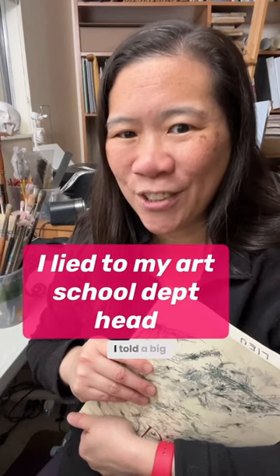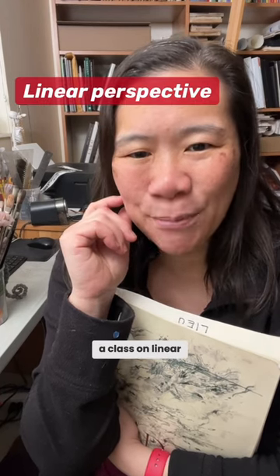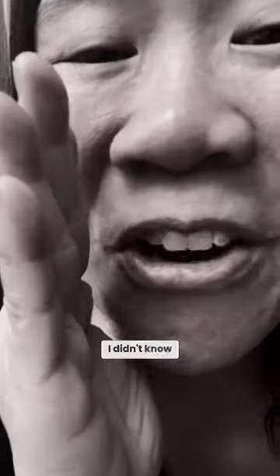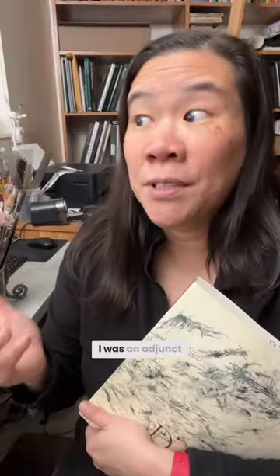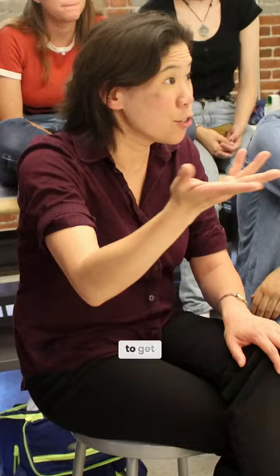When I was teaching in academia, I told a big, fat lie. My department had asked me if I could teach a class on linear perspective. I told him I could, even though I didn't know anything about linear perspective at the time. I was an adjunct professor, which means that you are just desperate to get any class to make sure you have work.